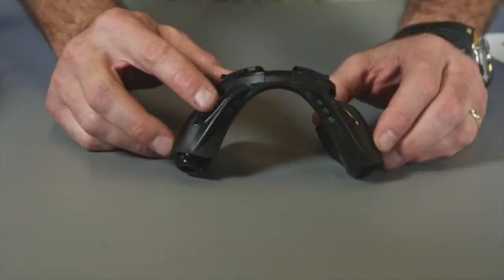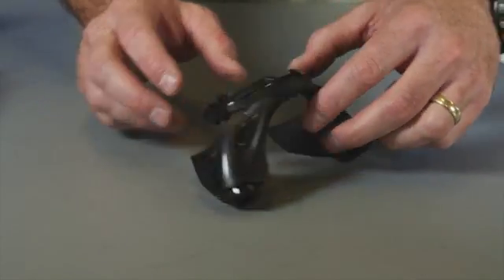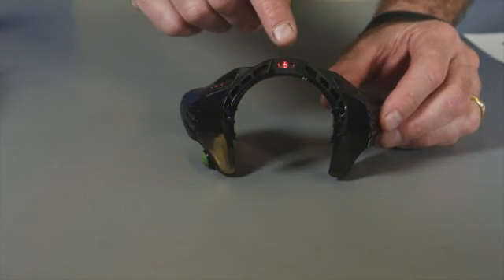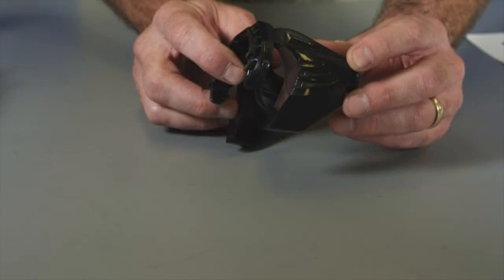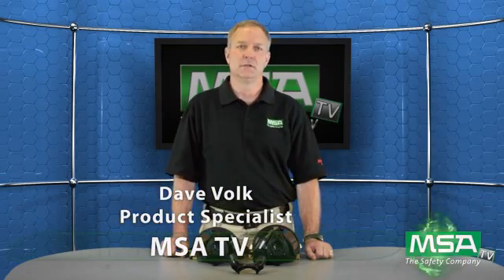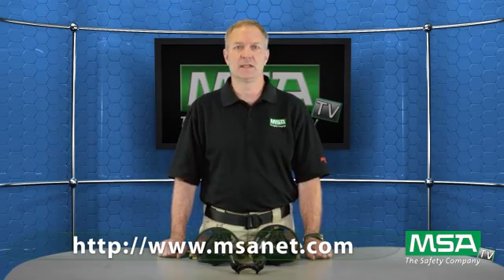At the 25% alarm, you can see you have a single red flashing light here, but at the same time you have three buddy lights on the exterior — center, right, and left. For MSATV, this is Dave Volk. Thanks for watching, and for more information you can go to www.msanet.com.